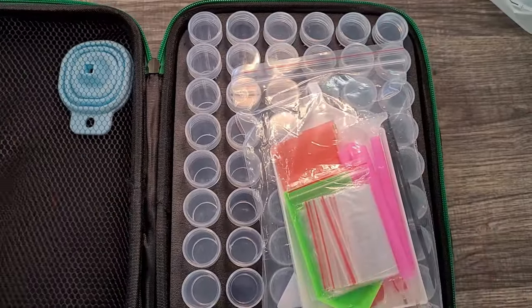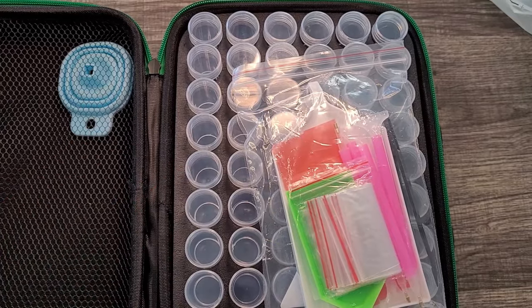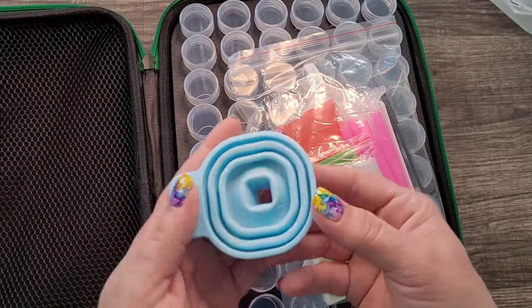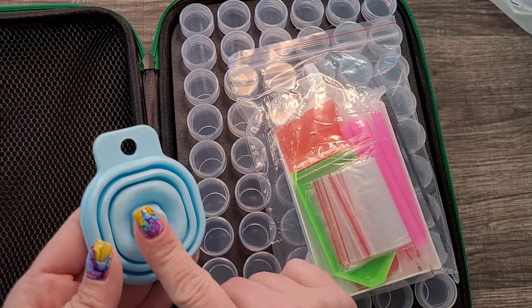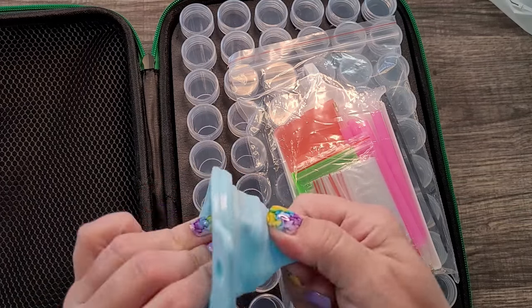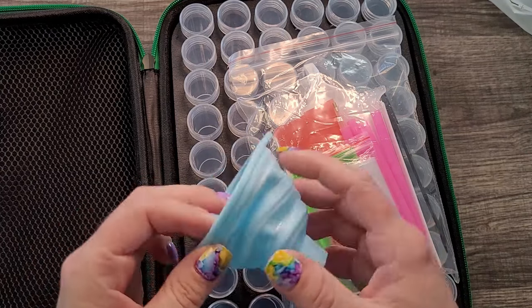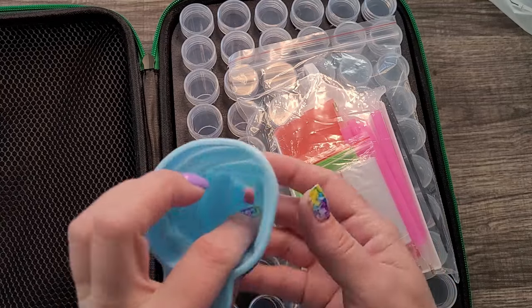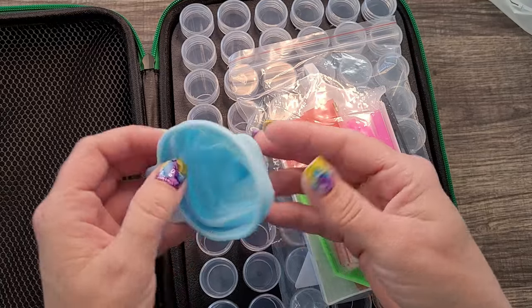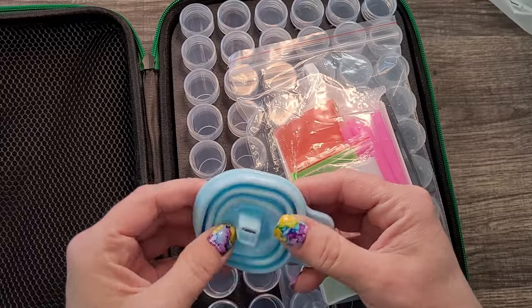We've got some goodies up top — don't eat those, they look like tic-tacs but that's activated carbon. There's also a collapsible funnel! I'm actually super excited about the funnel — I don't have any funnels and I've wanted one. It's a rubber collapsible funnel, kind of handy.